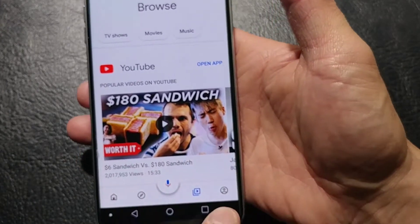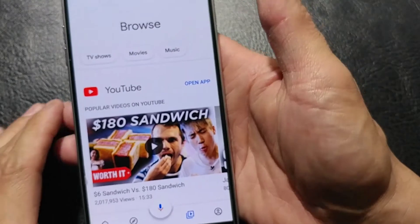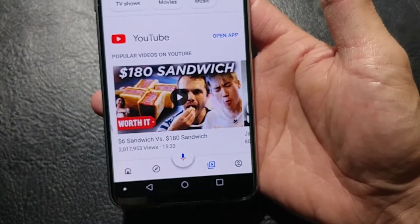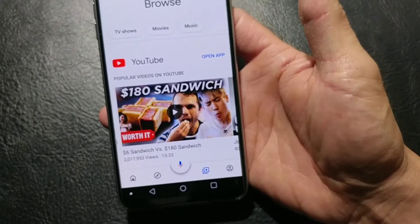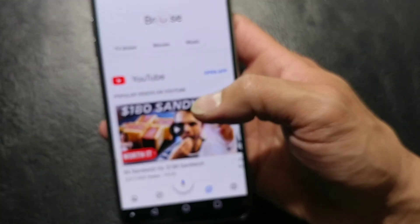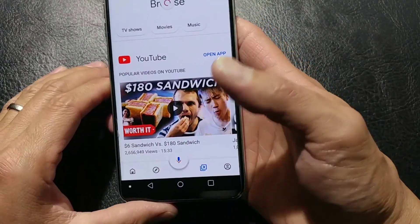The last section down here I'm not going to tap on because I would have to do some editing, but that will be your profile settings. Any of your profile information that you would want to go over is in that setting. That is pretty much it when it comes to the home app.